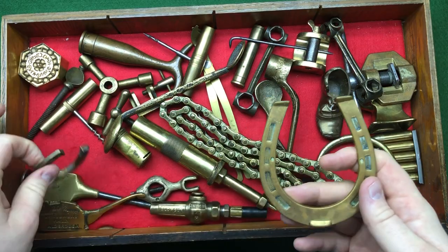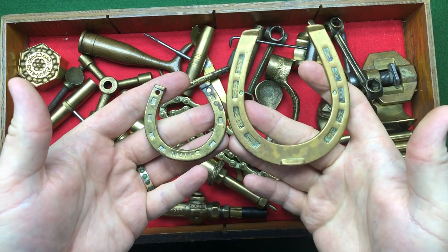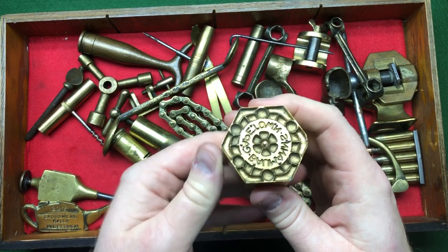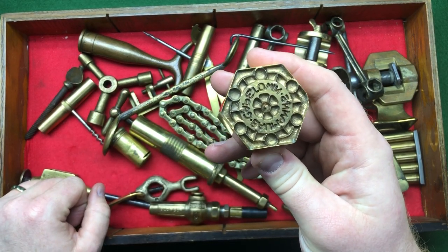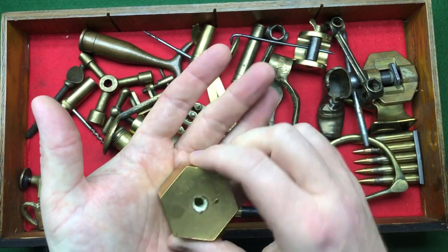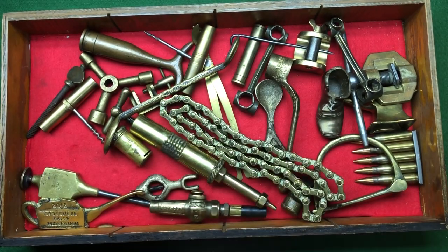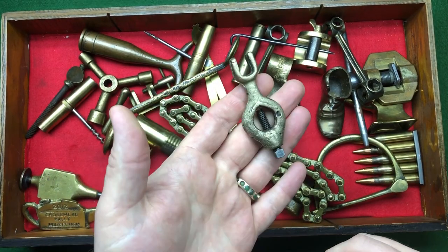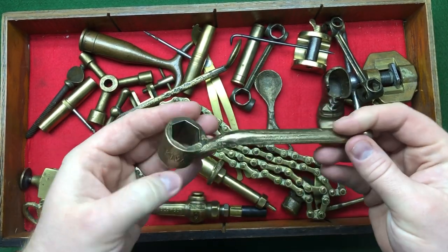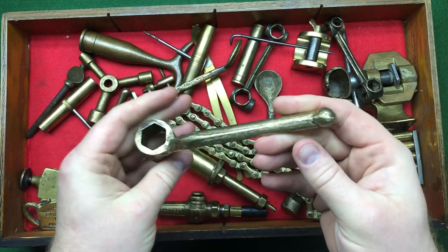We've got a couple of horseshoes — one from Wales, the others probably given out at country fairs and country shows. We've got what looks like a biscuit cutter — it's got holes for aeration of the biscuit, and it's a stamp die for a machine, very thick brass. We've got another lathe bench dog, a bit of fun, and some sort of nut wrench or socket wrench — kind of a nice, awkward item.